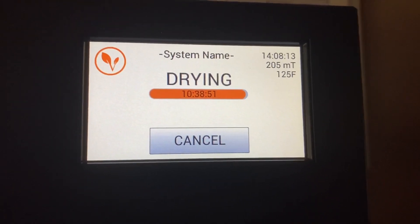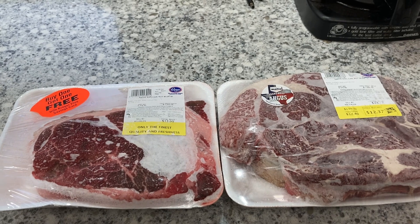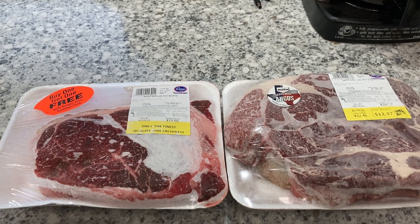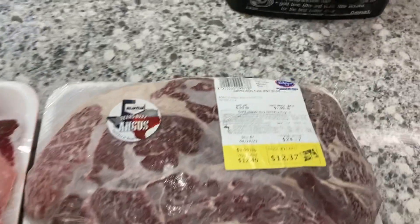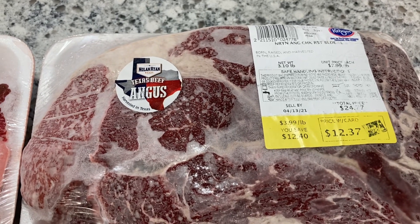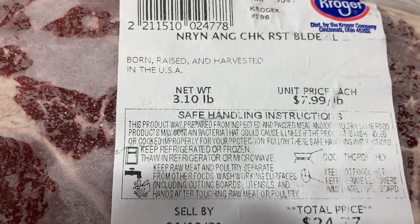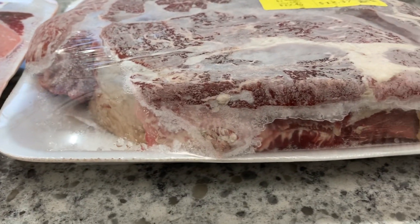I want to show you a great cost comparison on what meat prices have been doing recently. I talked yesterday about how much things are going up. Here is a roast I've had in the freezer since April — it was $12.37, at $7.99 a pound for 3.10 pounds. You can see it's a pretty good, thick chunk of roast.